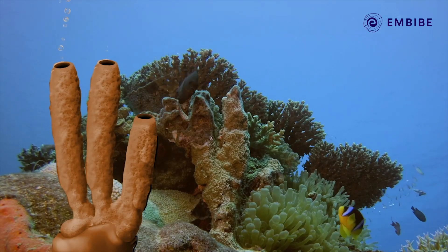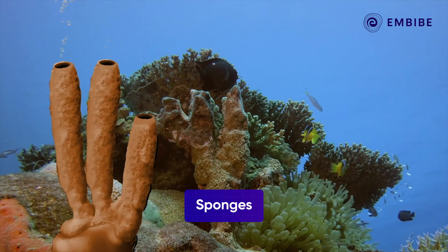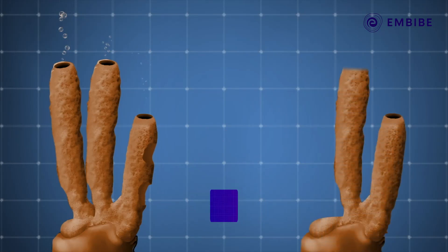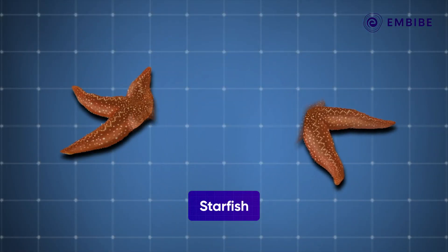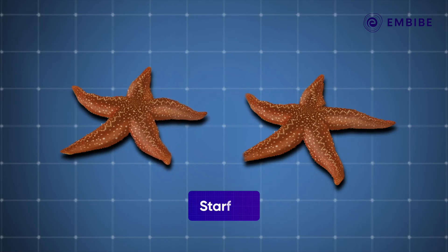Regeneration works in similar ways in other animals too. Sponges regenerate in a similar way — a piece can break off and grow into a whole new sponge. In the case of a starfish, if its arm is cut from the central axis, it can develop into a whole new starfish, while the starfish that lost its arm will grow back a new one too.